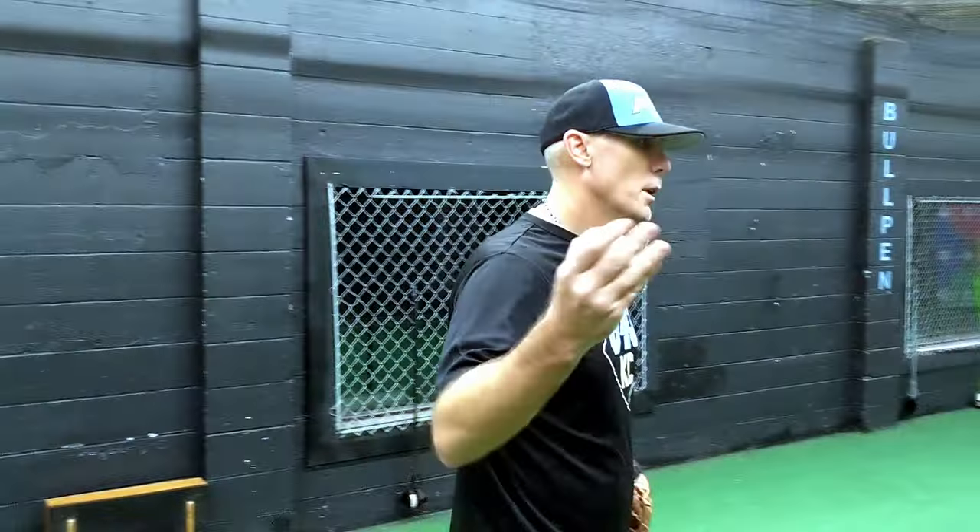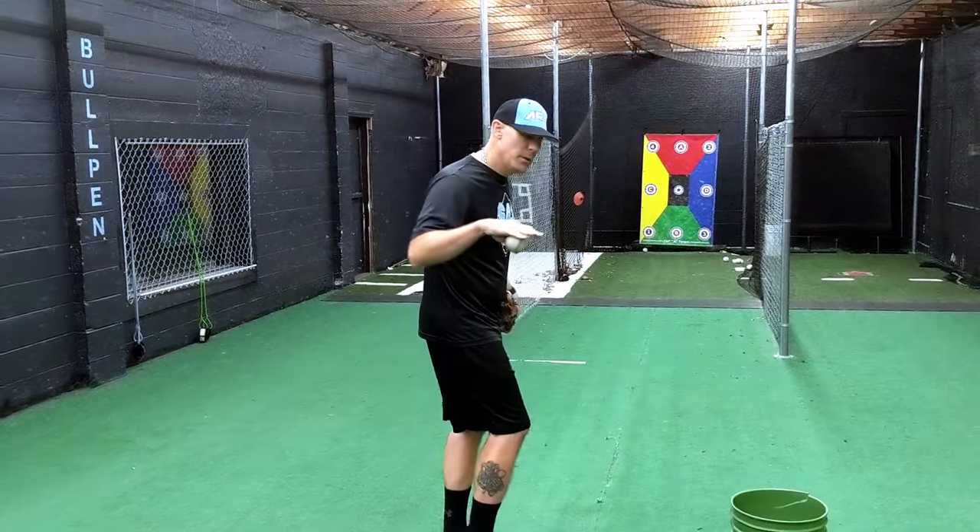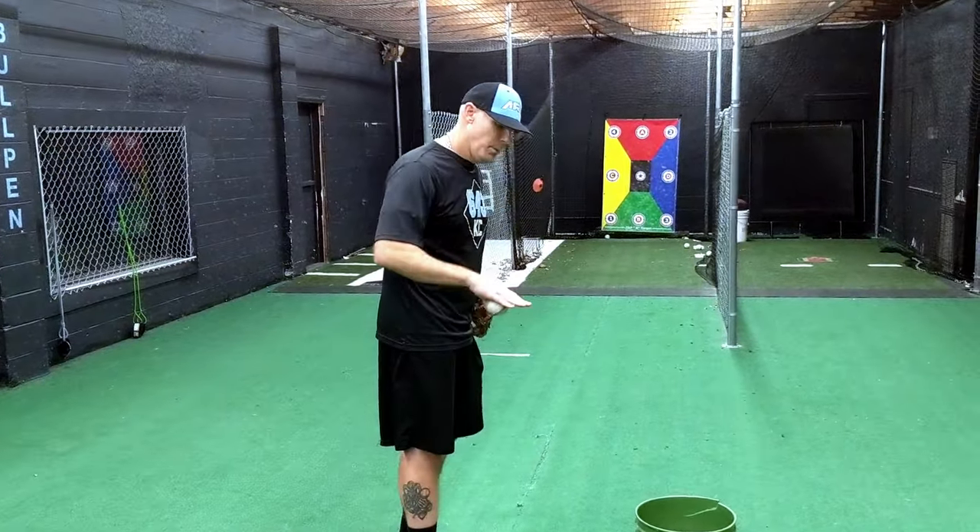So how do we train this, especially if you're just starting out and you want to learn the pitch? How do I build it? How do I get through it? We're gonna start as simple as possible, especially with younger guys — from the base on the knees.